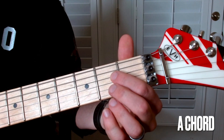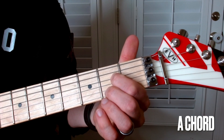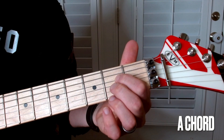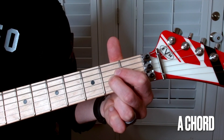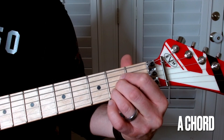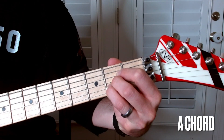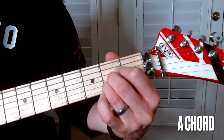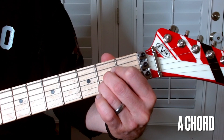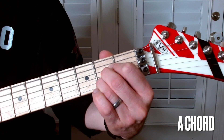We'll start with the pointer finger at the second fret on the D string. Then right underneath it, get your middle finger on the G string. And then your ring finger is going to be on the B string — or you can stick your pinky in there, whatever. And you strum the bottom four strings. That's the A.